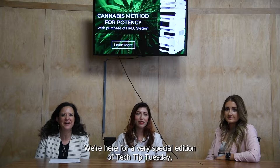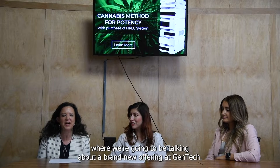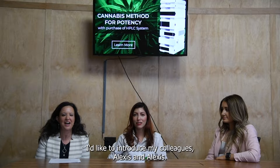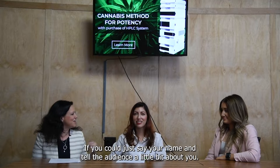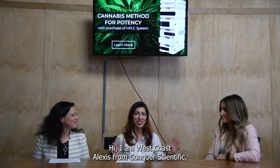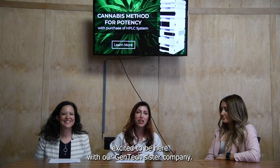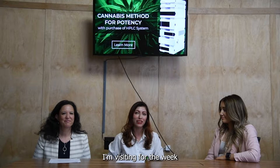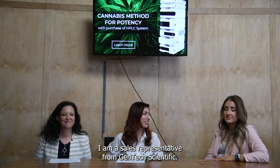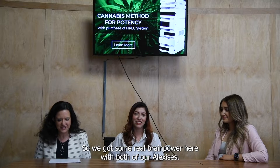Welcome everybody. We're here for a very special edition of Tech Tip Tuesday where we're going to be talking about a brand new offering at Gentek. I'd like to introduce my colleagues Alexis and Alexis. Hi, I am West Coast Alexis from Conquer Scientific, excited to be here with our Gentek sister company visiting for the week. And I am East Coast Alexis, the sales rep of Gentek Scientific.